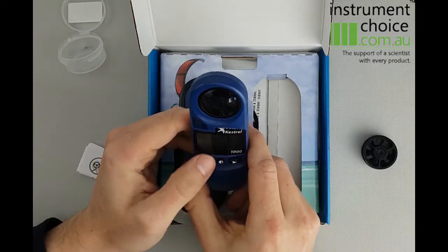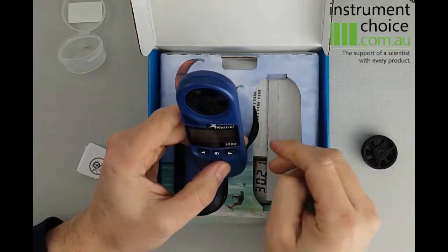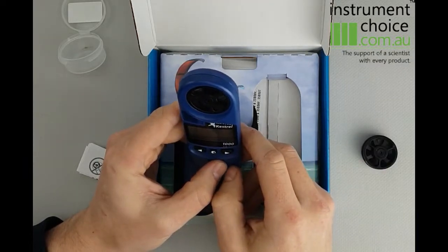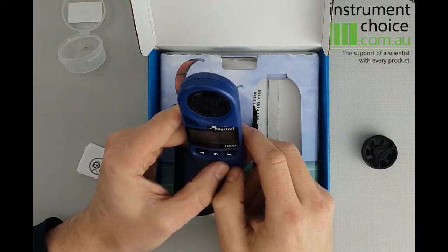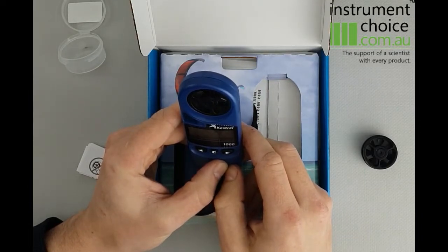As you can see, super straightforward meters to use, which is why we find them one of our most popular. So if you have any questions regarding it, please feel free to give us a call on 1300 737 871, or shoot us an email at customer-service@instrumentchoice.com.au.